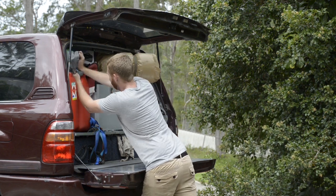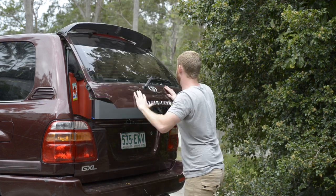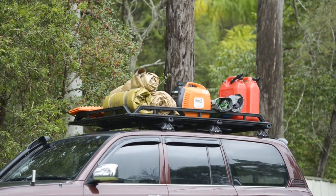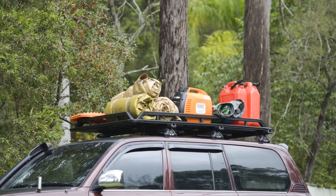Packing your four-wheel drive for an epic adventure doesn't have to be limited to your cargo area, or mean you have to tow a trailer. With the range of roof storage options available at Super Cheap Auto, you can create a setup which suits your needs.